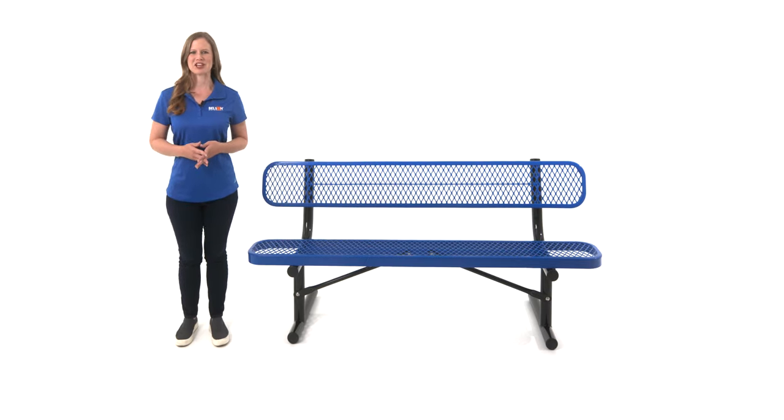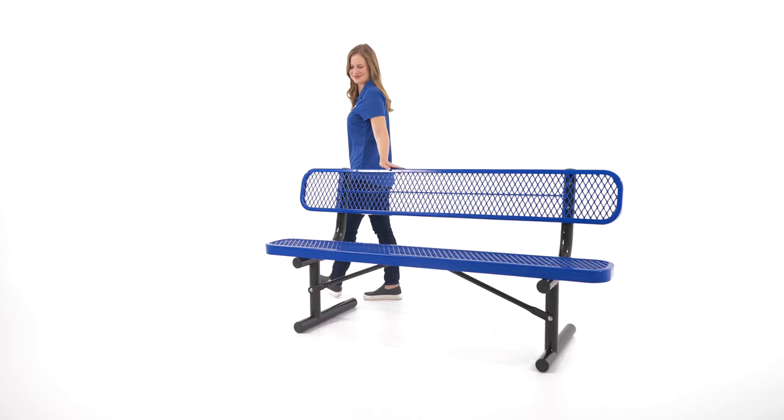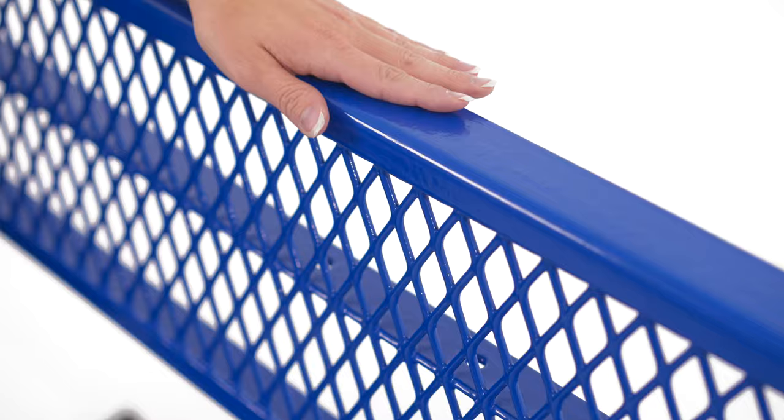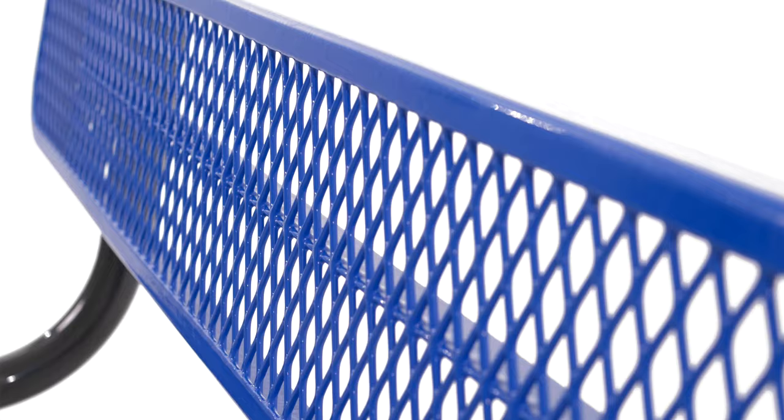Hi there, my name is Jamie and today I'm going to be showing you Belson's top selling park bench. As you can see, this bench features a beautiful glossy thermoplastic coating that is second to none in the industry. It's free of unsightly drips and runs, and provides superior adhesion and UV resistance, which means it will not fade.